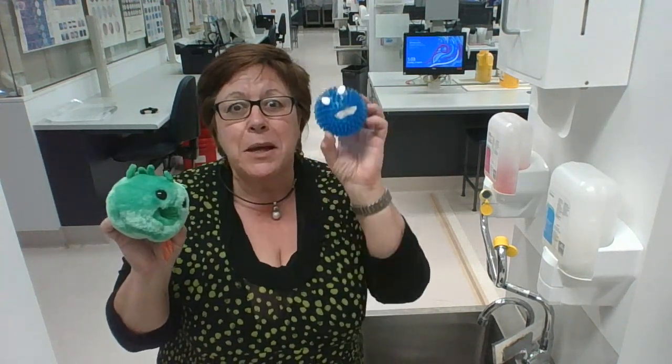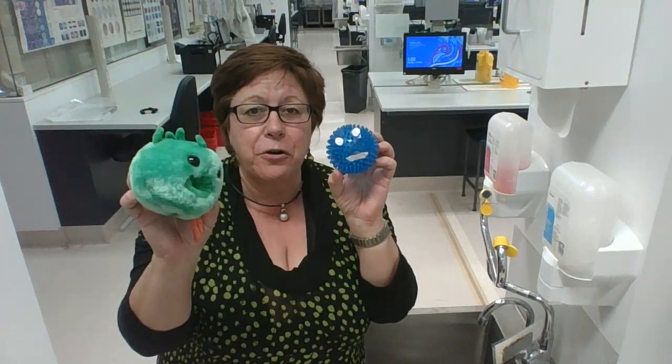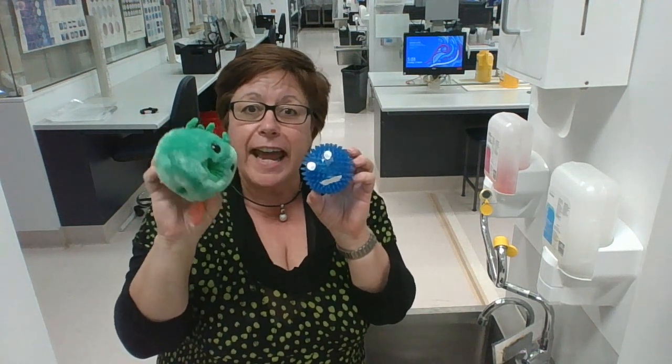Handwashing is great for both of them, but especially great for Cora because Cora has a lipid membrane on its outside that is dissolved by alkaline hand soap.